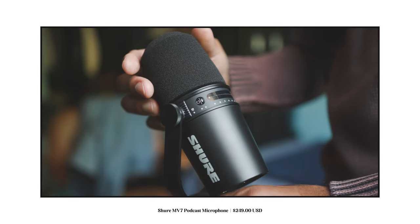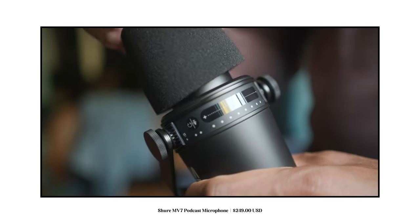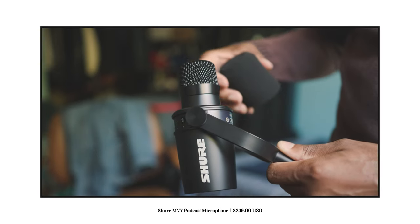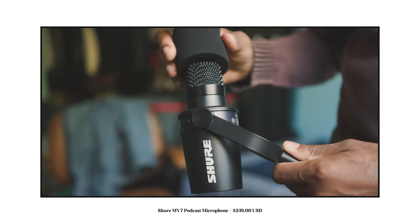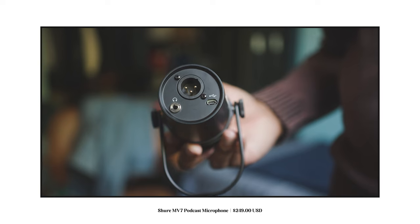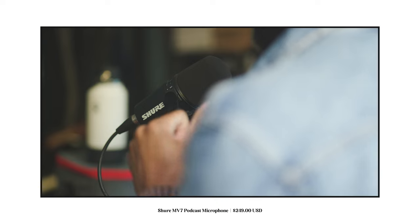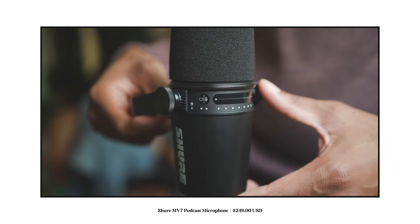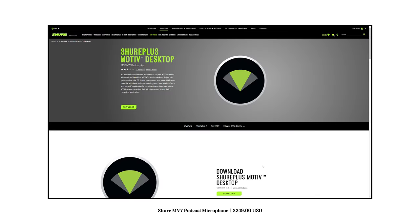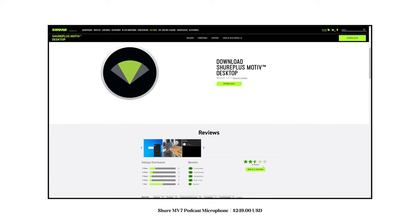Taking a look at the MV7, immediately what impresses me most about this microphone was its design and premium finish. Although only costing $249, Shure was wise in making a microphone that closely resembled the widely used SM7B. Moving to the back of the microphone we have a standard headphone jack, XLR port, and micro USB port. When plugged into your desktop or laptop through micro USB you're able to manage your microphone settings using the Shure Motive application, where users can select automatic features for a simple plug-and-play option, or manual for more control over the final sound.